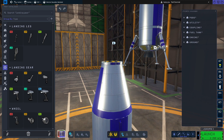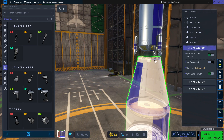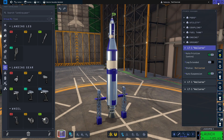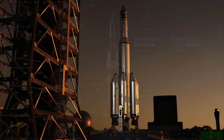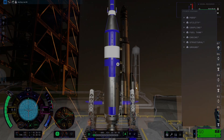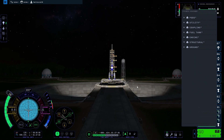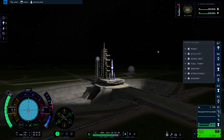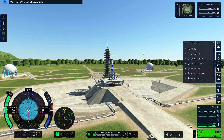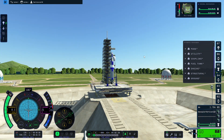I put three landing legs — usually we go for four, but in the interest of reducing part count and since we're simply landing on the Mun it won't be a problem. I placed them close to the Terrier engine and lowered them a little bit to make sure they hit the surface and not the engine. I checked my staging, and now there's nothing more to do than get ready for launch.